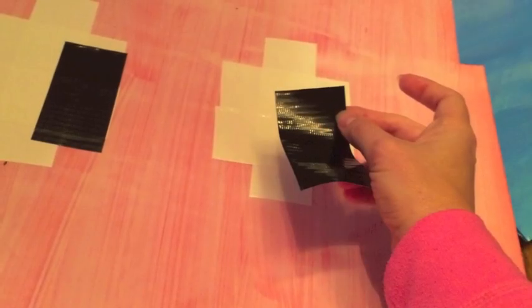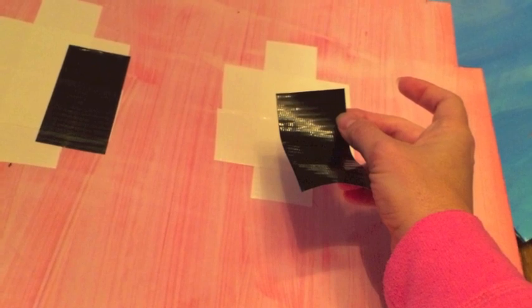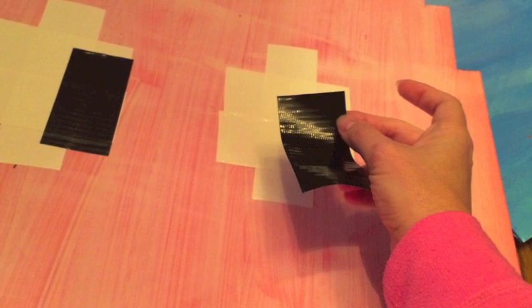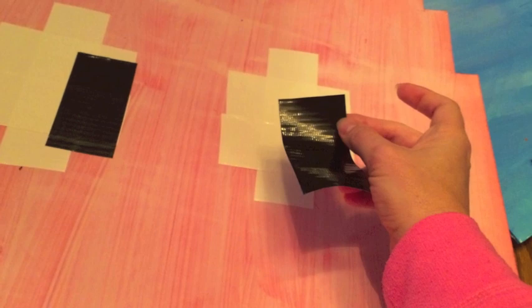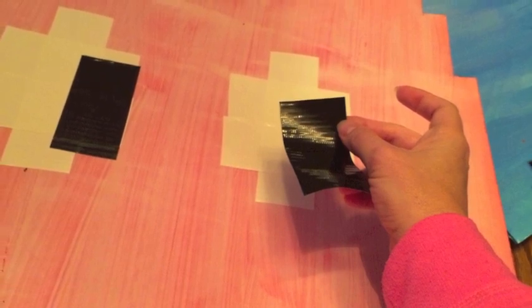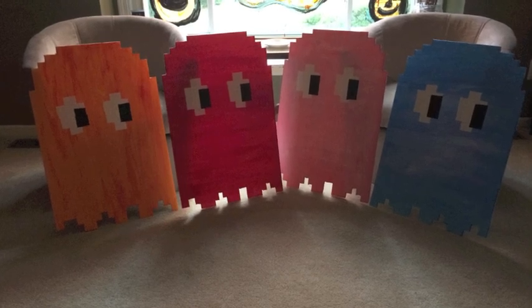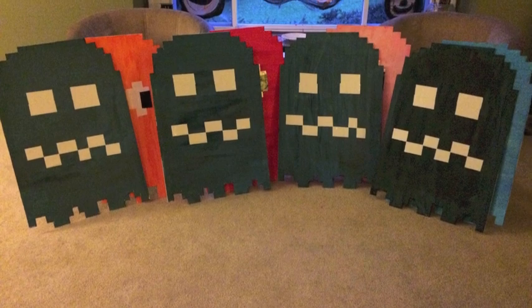Next it was time to make the eyes. I just used duct tape for the eyes — it was actually very forgiving so I could peel it off if I didn't like the placement. You can see here how I used white and black for the eyes. I did the same eyes on all of my ghosts. Here's a picture of all the ghosts with their eyes. On the back I made the ghosts look plain with just white duct tape.